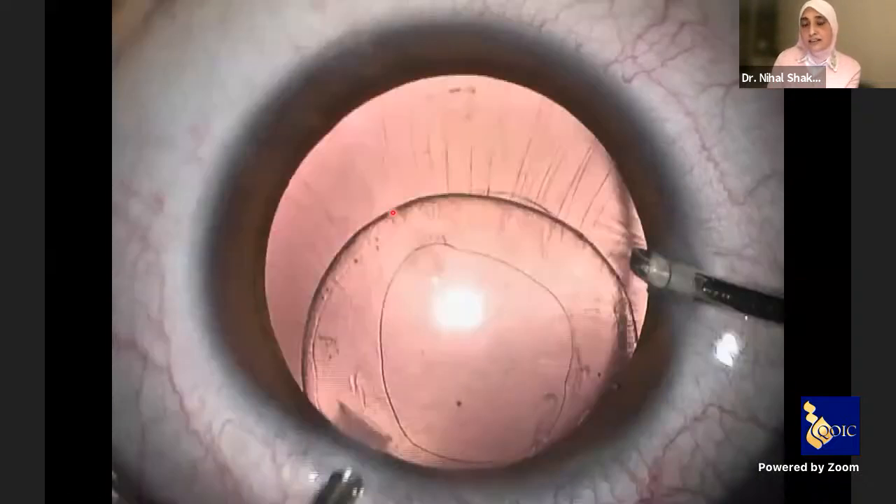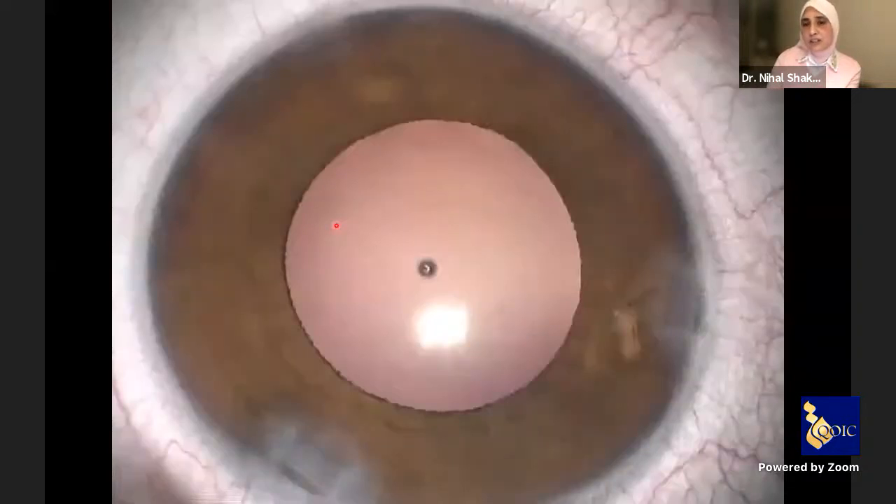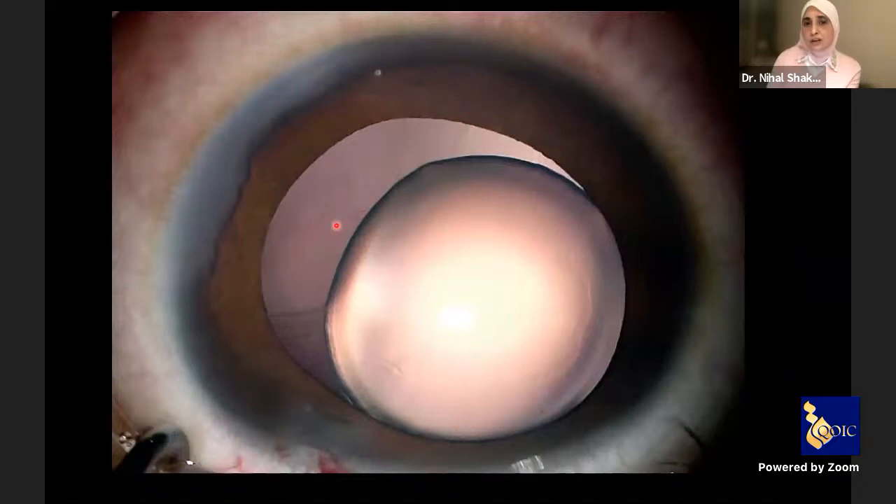Look here — after irrigation aspiration, the zonules are still intact, indicating that there was no movement during irrigation aspiration and vitreous didn't prolapse during irrigation aspiration. This lowered the incidence of retinal detachment in the future, and you can easily go in and excise the capsular bag with the cutter. Here is the conclusion of surgery.